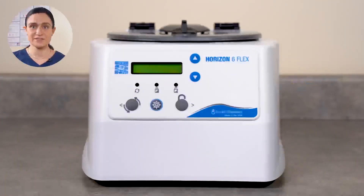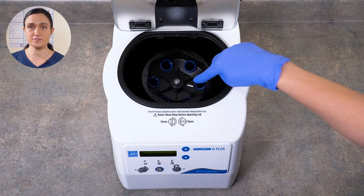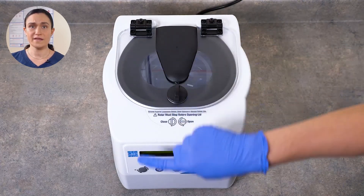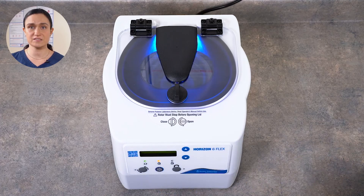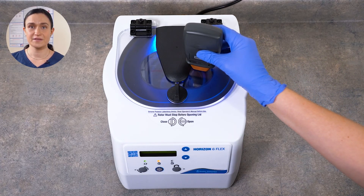Dry your Horizon 6 Flex immediately after finishing cleaning and disinfecting, and be sure it's plugged in and turned on so it's ready for the next use. Your Horizon 6 Flex does not require any regular maintenance, but you may wish to confirm the spin speed. To do that, you'll need your facility's calibrated phototachometer. Your rotor has a reflective strip on it so the phototachometer can easily detect the speed. Just start the cycle you wish to test, wait a minute or two for it to reach its peak speed, and point your phototachometer down through the clear lid to get a reading.